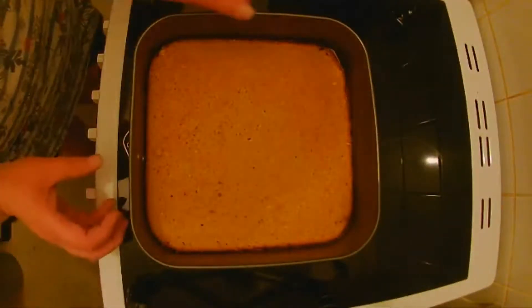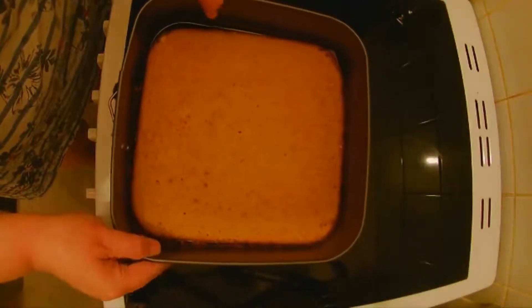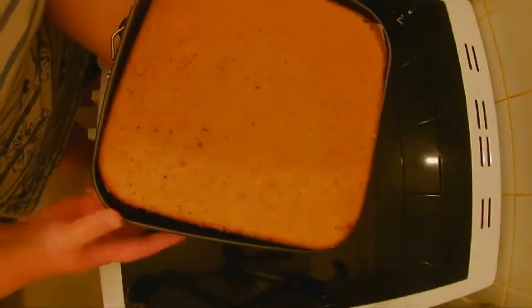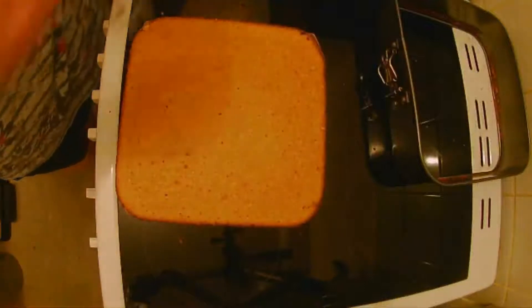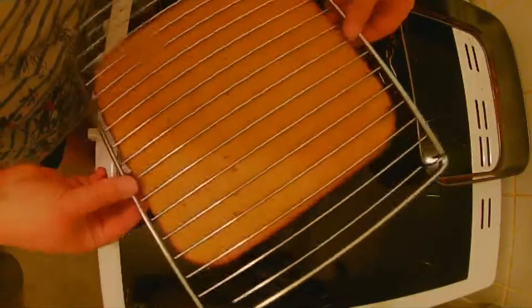Okay it's been 15 minutes now let's try and get this out. There we go, get the wire rack out. Let's spin this over.